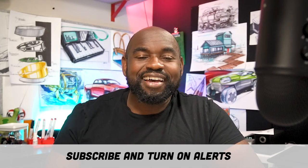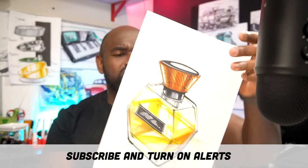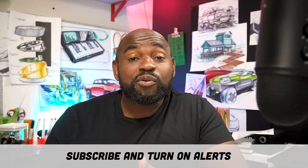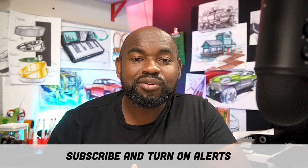Hello, welcome to Sketch a Day live recap from Friday May 22nd, where I show you how to draw this cool cologne perfume bottle. Before we begin, hit that subscribe button and turn on alerts, because if you don't you'll miss the live show and miss when I upload videos. You can also find me on Instagram at sketchaday.com and on Twitter at daily sketches.